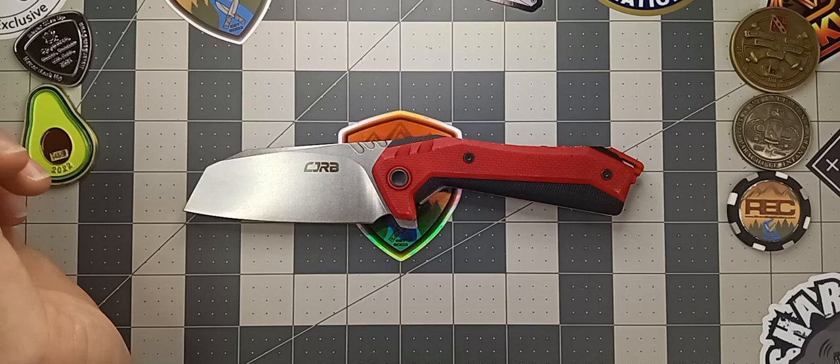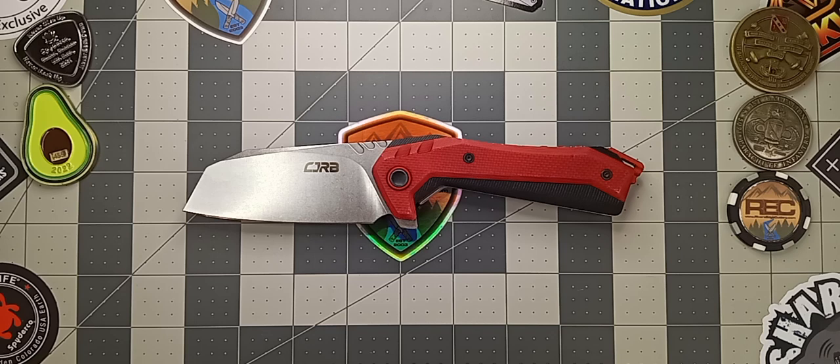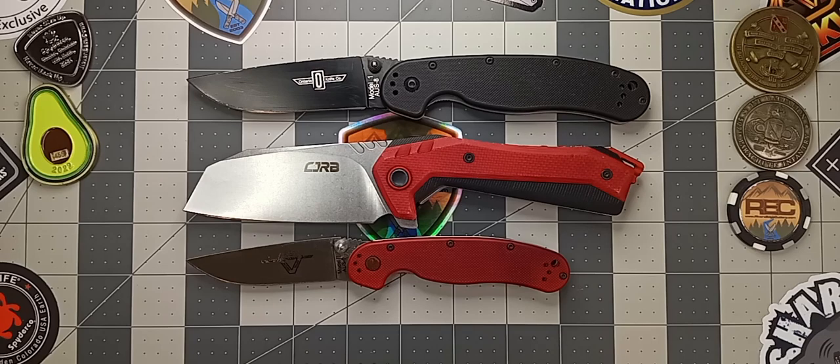The CJRB Tigress comes in at an overall length of 8.5 inches, with a blade that is approximately three and a half inches and a cutting edge that's about three and a half inches as well — pretty good ratios. Compared to the Ontario Rat Model 1, the Rat's a little bit longer, maybe about the same length if you consider the lanyard. Compared to the Rat Model 2, it's obviously going to be much, much shorter.